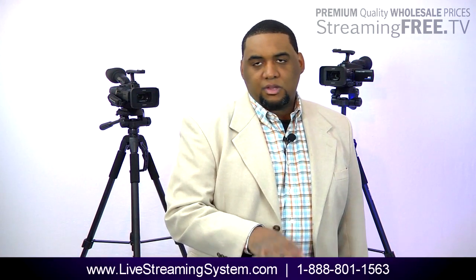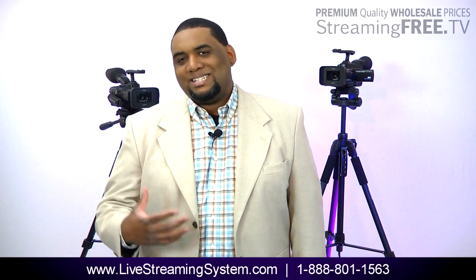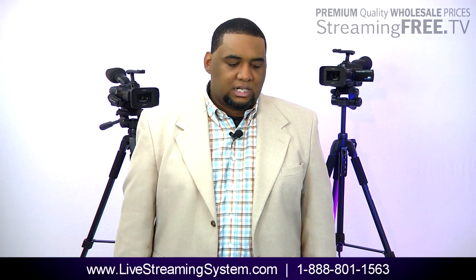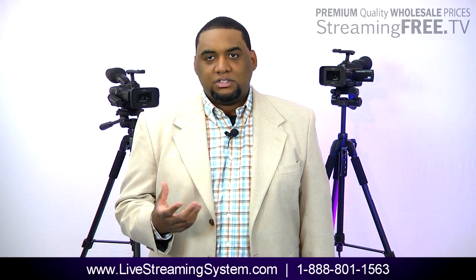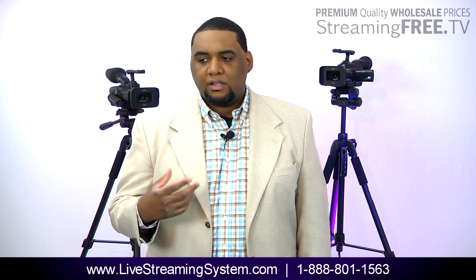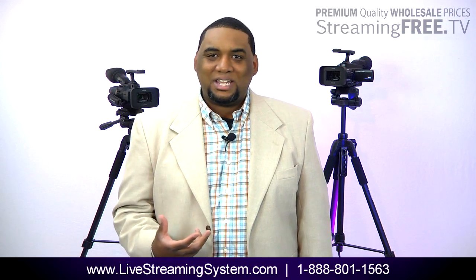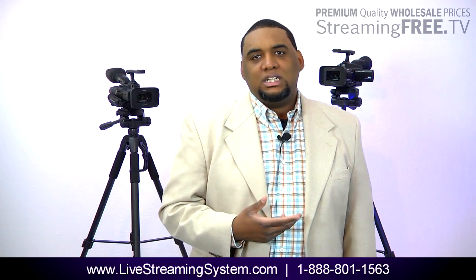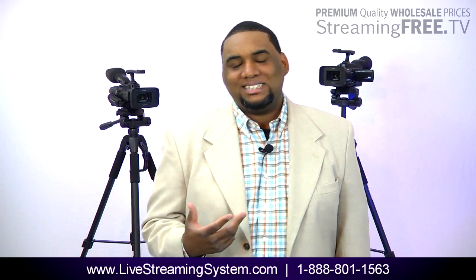If you want more information about this system, give me a call: 888-801-1563. Ask for me, Wade — I can help you out. If you're still using a whole bunch of encoders, cords, and computers, there's a good chance you're probably frustrated and your quality isn't what you want. I didn't mention — this system broadcasts out in 720 HD. That's even on a free Ustream account — you're still broadcasting in 720 HD. It's a beautiful thing.